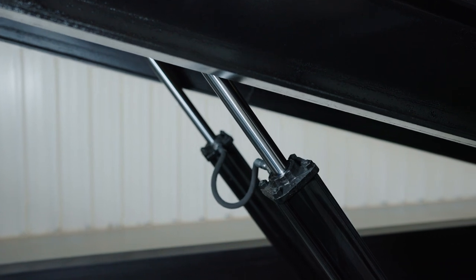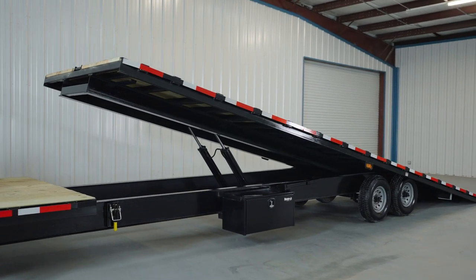You have a max rated capacity of 10,000 pounds on each cylinder.